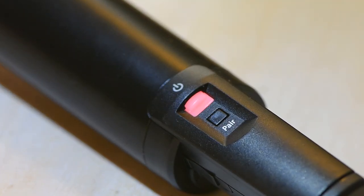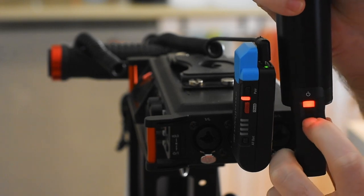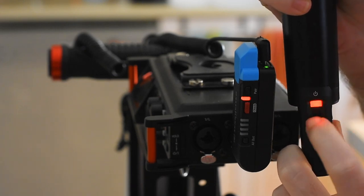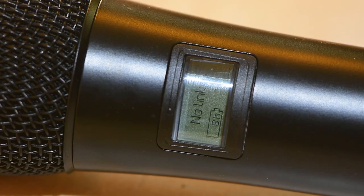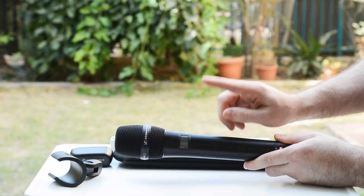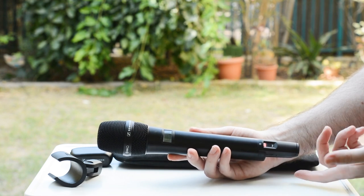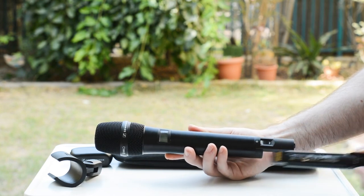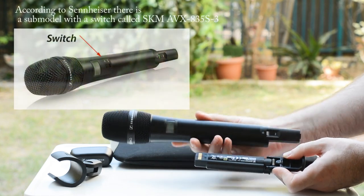Once the battery clicks in, you see a red light indicating it isn't paired. To pair it, press the pair button here, then press the pair button on the receiver, and in about two or three seconds both units are paired and you're ready to go. There's a small screen showing the microphone's status and battery life. This has an internal battery good for about nine hours, which is a very long time for a handheld microphone. One thing to note: we didn't find any way to turn this off using a button — there's no on/off switch. To turn it off you need to remove the battery, which is pretty strange.